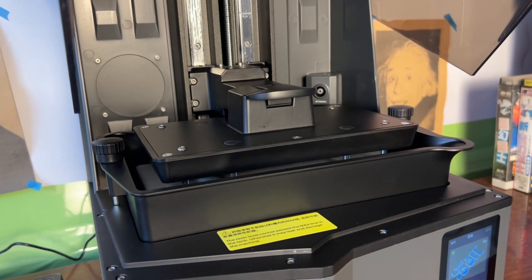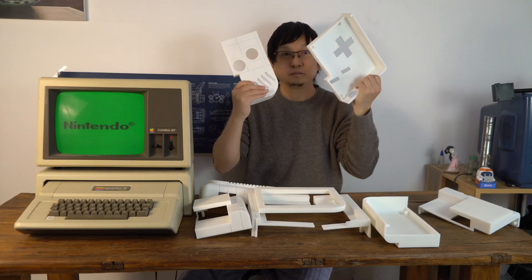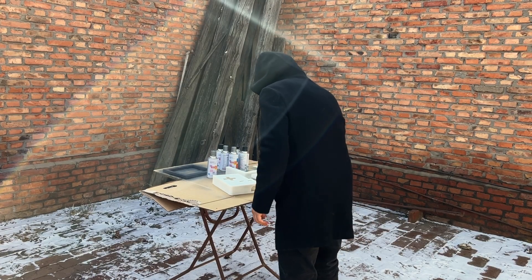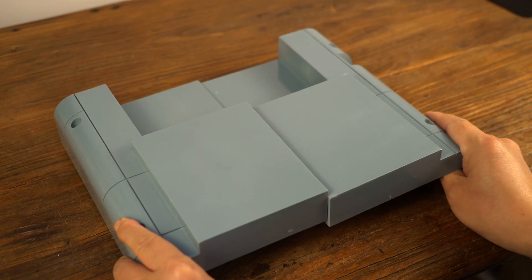Print the shell using a light-curing printer. It was printed for about a week. Then spray painting and coloring. Just like building with LEGO, put it together.